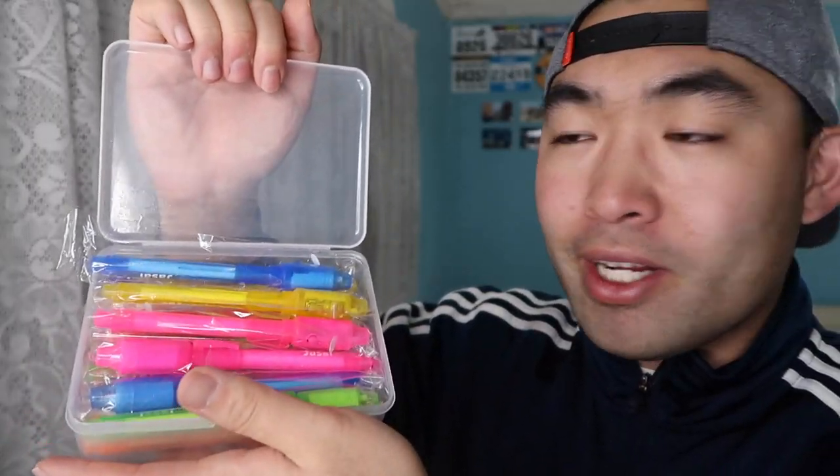If you look right here, there are a lot of color options. I got the 16-pack, but there are also 24-packs and 8-packs, so depending on how many pens you want that's up to you. At the end of the day all of them work the same way and all of them give you invisible ink.